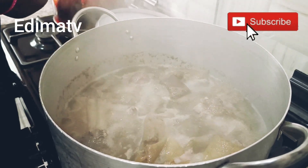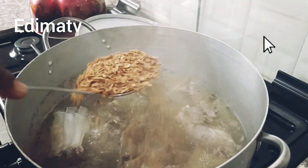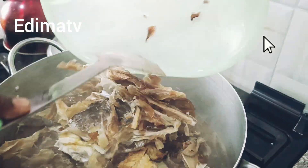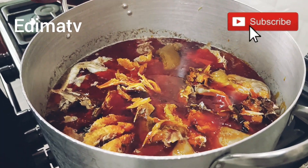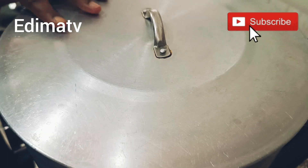I'm back — let's add crayfish, stockfish, and fish. Then I'm adding my palm oil. Now cover it and let it simmer for 30 minutes.